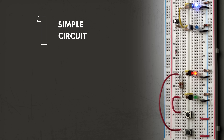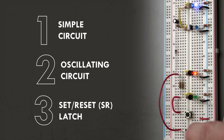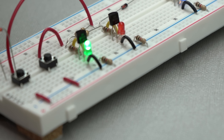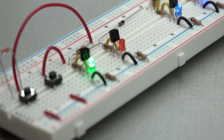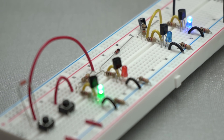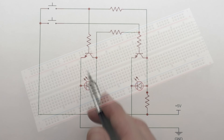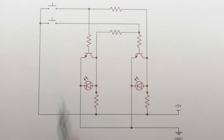We're going to build a simple circuit, then combine two circuits to build an oscillator. After that, we'll build a toggle circuit to turn the oscillator on and off. At the end, we're going to have more than just an abstract understanding of transistors — we're going to have a fairly complex system, all built from scratch. For each of these circuits, I'm going to build on a breadboard, but I'm also going to show a schematic so you can see what's going on a little better.